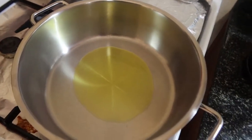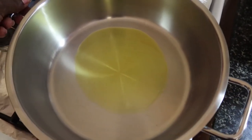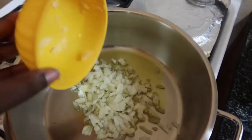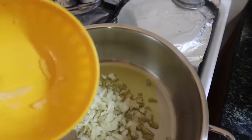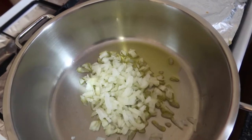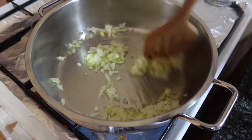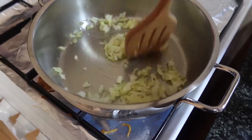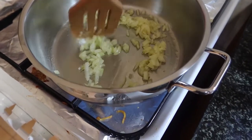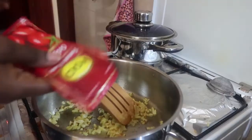Start by pouring two tablespoons of olive oil in the saucepan. Add your chopped onions and sauté them together. As you can see, the oil is enough — not too much and not too little. Mix the onions together until they are soft and white, not brown or burnt.